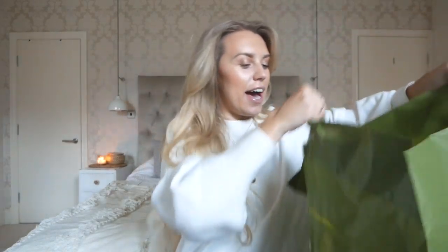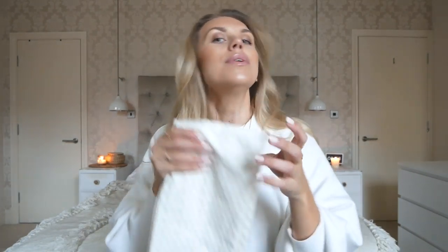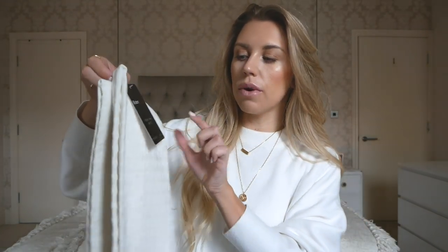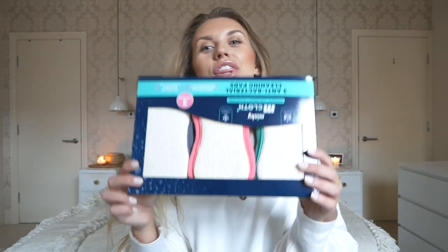Moving on to the second bag — first up are some new tea towels. We go through them fairly quickly because Tom, who's the chef of the house, tends to use them for everything. I picked up some fresh ones in a lovely cream color with tassel detail at the bottom — they're kind of a waffle knit. A set of two, 100% cotton, and these were really reasonable at £2.49 for a set of two.